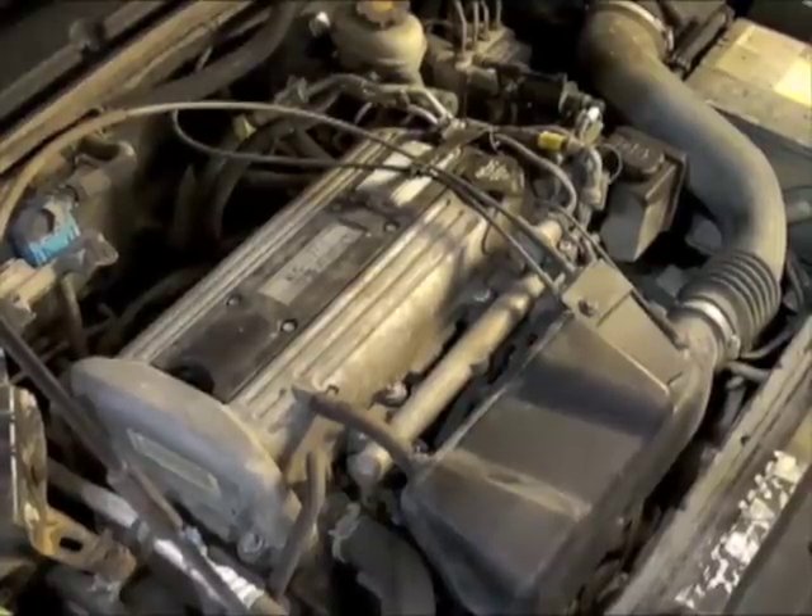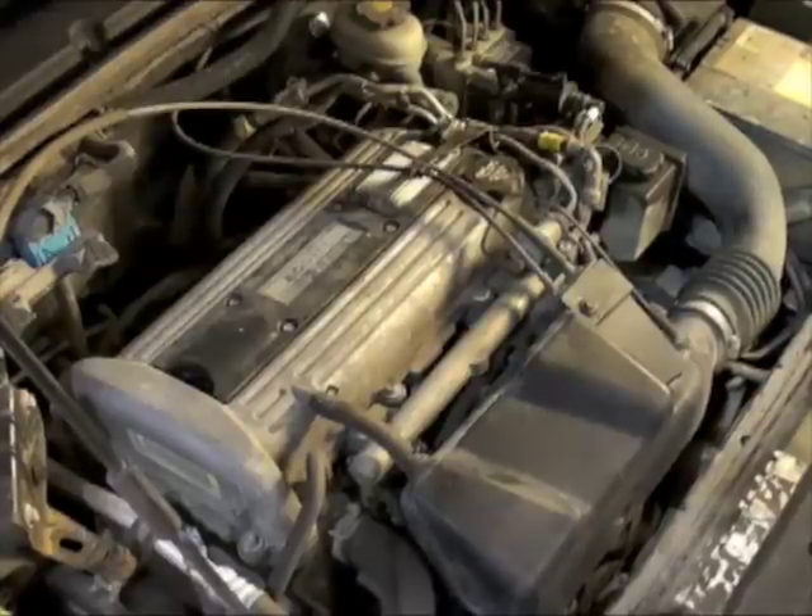Please keep in mind that some vehicles require special tools and installer experience to replace spark plugs. If you're uncomfortable performing a spark plug service, please seek a professional repair shop.